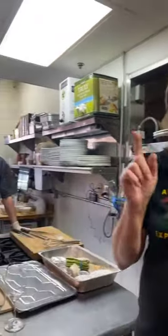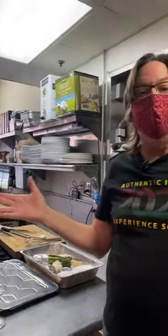Hi Denise. Are we live? Thank you Denise. We have Denise in the kitchen with Chef Filippo and I, and we are starting a wonderful Solari Live cooking class.